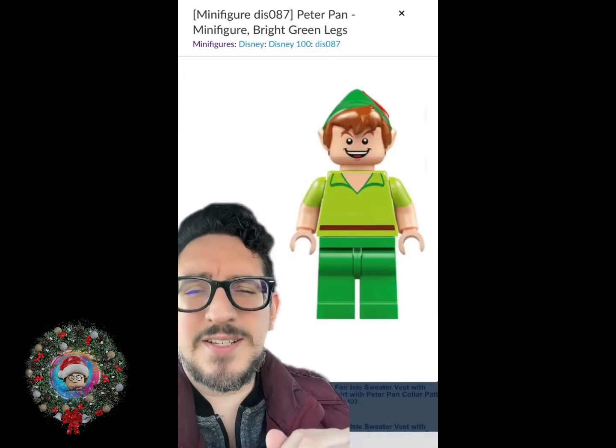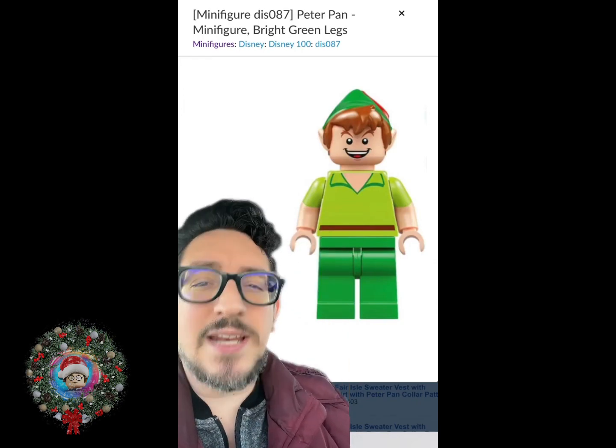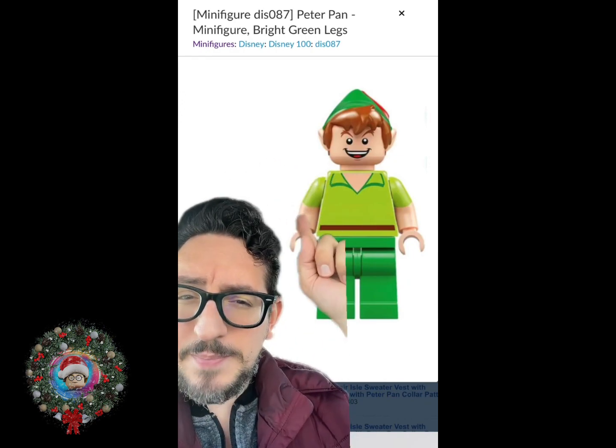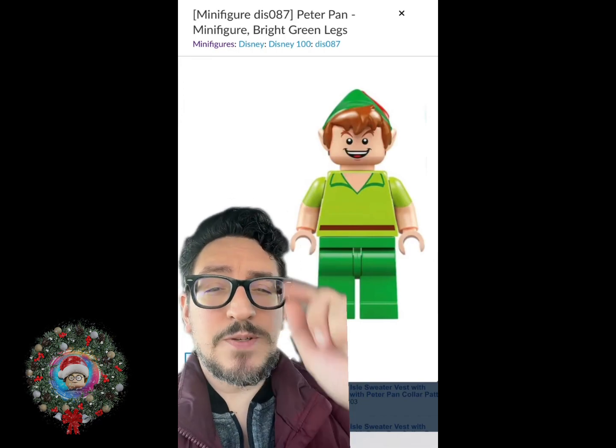So after spending a ton of time sifting through all these different styles of hats, I believe that the Peter Pan hat is going to be our best bet. His ears are visible, he's got hair that's popping out, it's green, and there is a little bit of red, even though there is no yellow on there. So for his hat, we are going to use Peter Pan's.